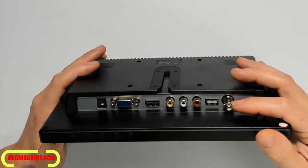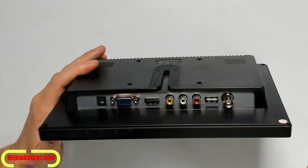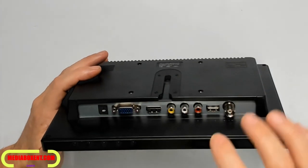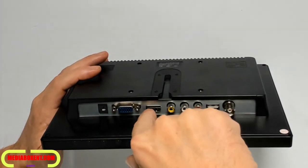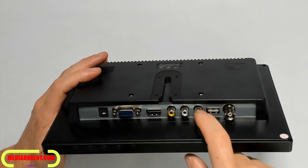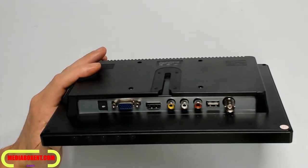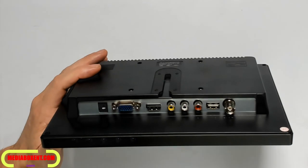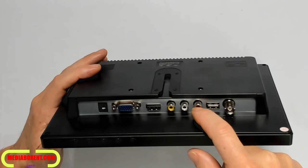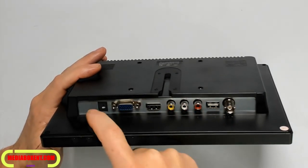On the back: BNC connection, perfect for CCTV. USB connection — that's only for power, five volts — so I can power up my Fire Stick and plug it into the HDMI, powered through the USB. There's also a regular composite video input, which would be for older VCRs and DVD players, plus left and right audio in, HDMI in, VGA, and the 12-volt power.